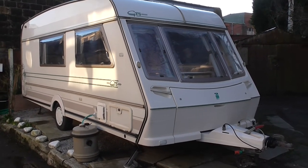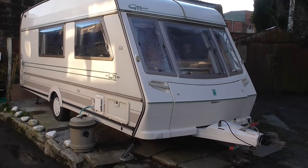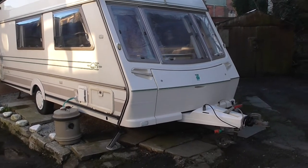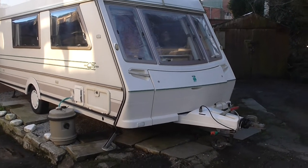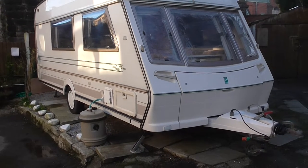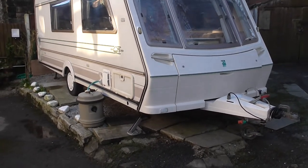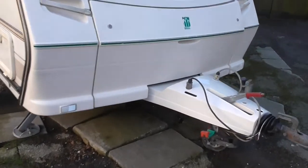Bear with me on this video because I'm going to explain a lot of stuff and show you a lot of things inside. So what I'm going to do first, I'm just going to run around the outside with you, explain one or two things and then we'll take a look inside. There are little things you need to know because there are one or two little jobs I want doing on it, but it's nothing major and the caravan works pretty satisfactorily.